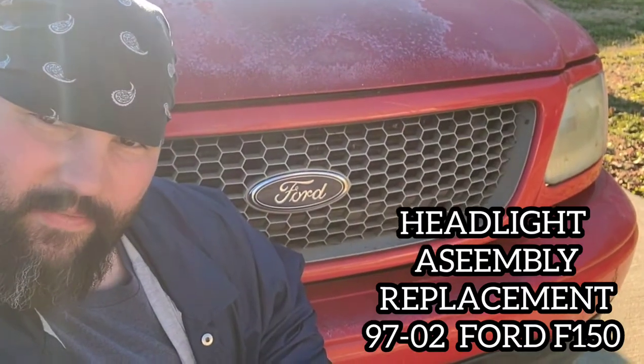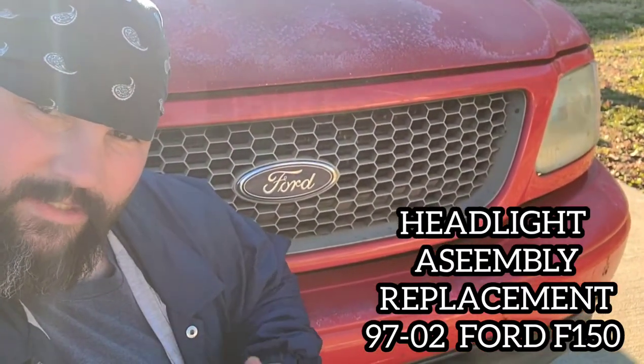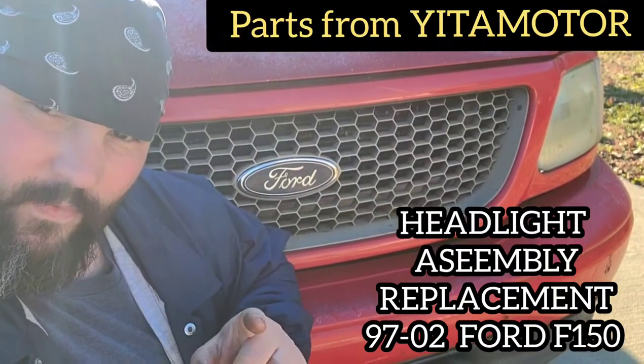Hello do-it-yourself groupies, today on the Backwoods Mechanic channel I'm going to show you how to change the headlight assembly on your Ford F-150 truck.